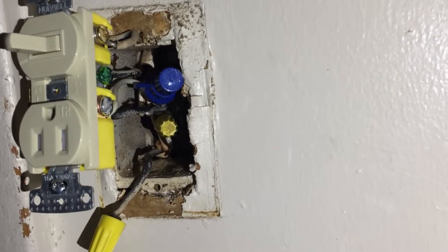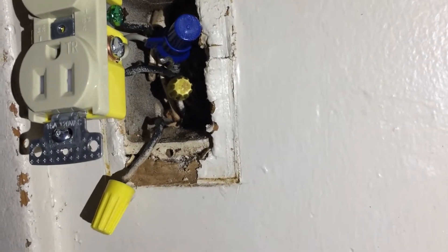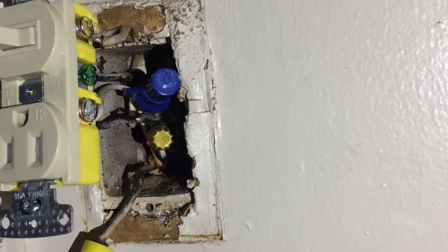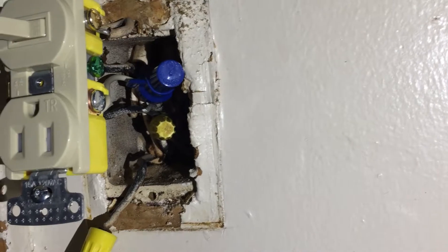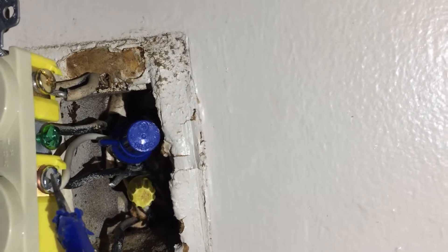You guys, I got a hot mess here. The blue wire nut you see there — the very large one — has the neutrals, and I had to put a pigtail for the neutral on the bottom of the switch. This is still live but it's not connected yet, so that's the neutral going to the big blue wire nut.